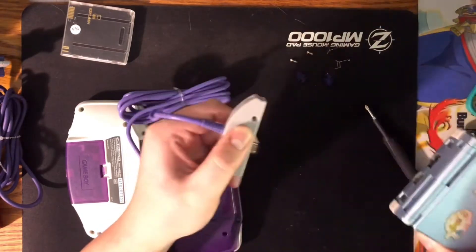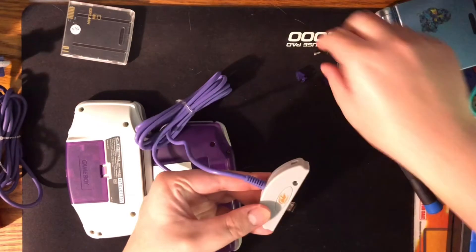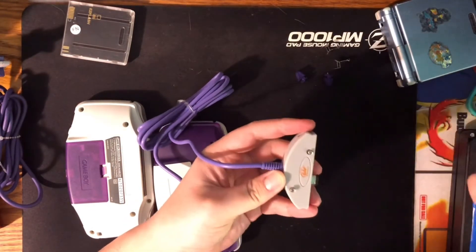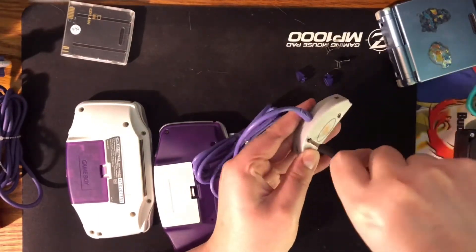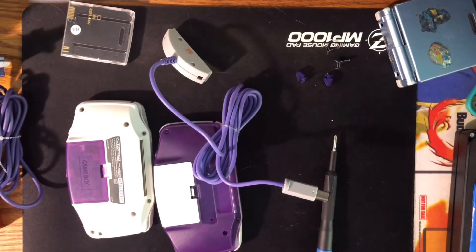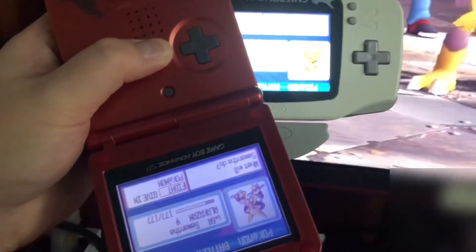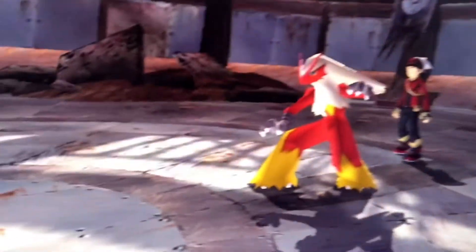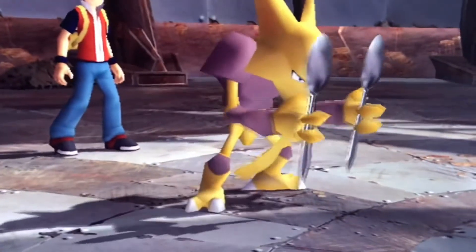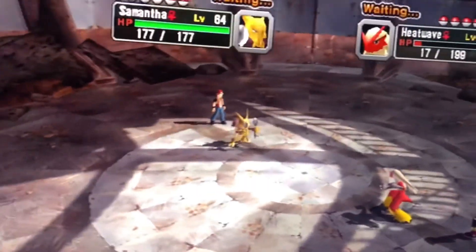Now it acts like a charging cable or link cable where you can just plug it in and pull it out — you don't need to mess with the clips at all. That's the mod — I told you it was really simple. Hopefully that'll help you use the third-party cables without getting them stuck in your system. Here it is connected to my GameCube — or Wii — perfectly fine. It works even without the clips. No clips needed — that's the end of the video.